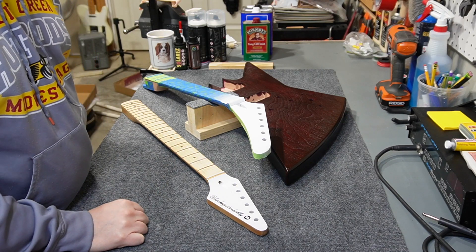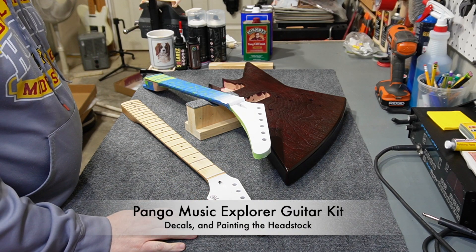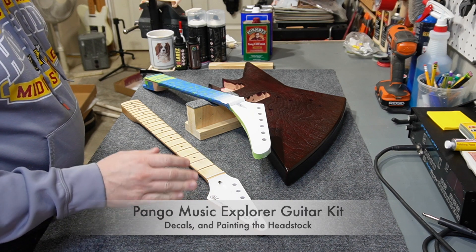Hey folks, welcome back to the channel. We're back on the Pango Music Explorer kit guitar build, and I'm working on the neck today.